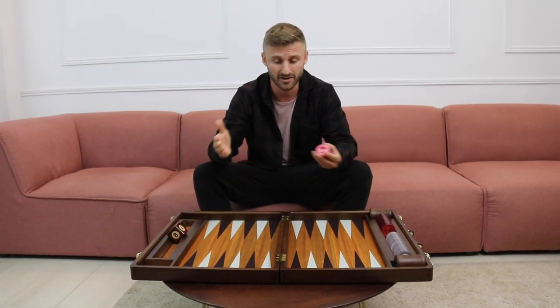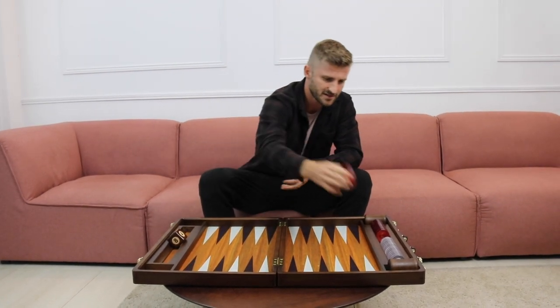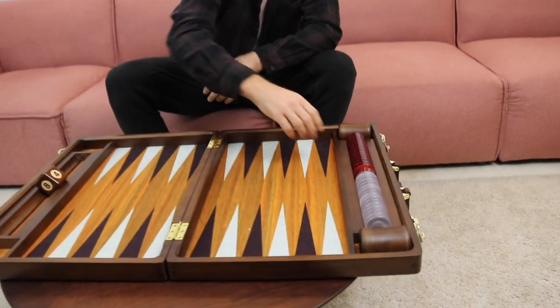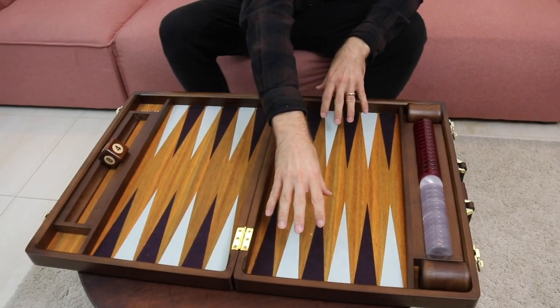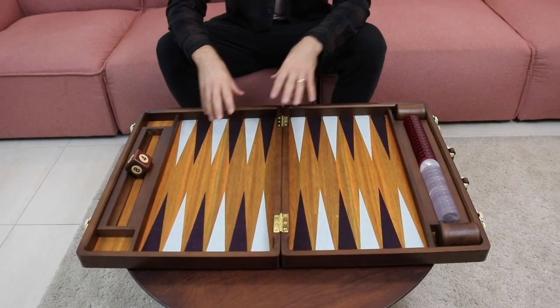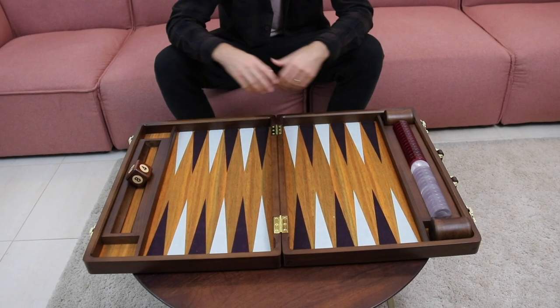In this video, we're going to set up the starting position in backgammon. Notice that this is the bear-up tray — all the checkers are just resting here in the bear-up tray; we haven't set up the position yet. This is going to be the goal line, which means this is going to be my home board and this is going to be your home board. Notice that it doesn't matter whether my home board is to the left or to the right, because if my home board is to the left, your home board is going to be to the right. So we have to learn how to play both ways.